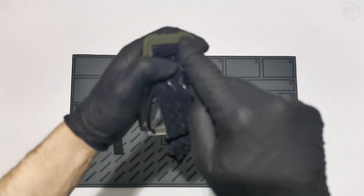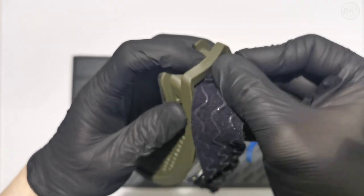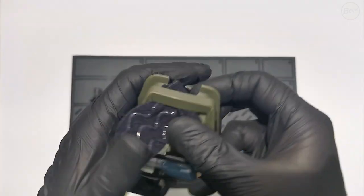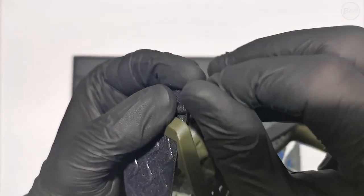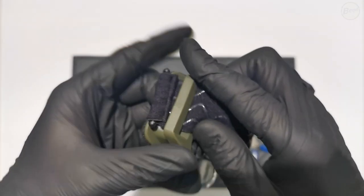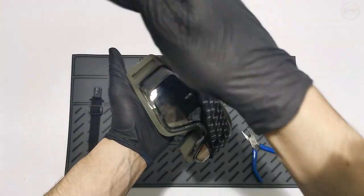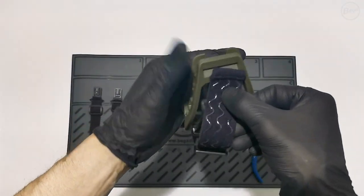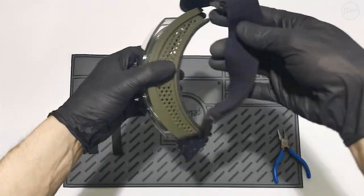To install the headband, thread it from the outside, with the silicone structure facing up, through the cutout of the goggles. If necessary, you can use suitable tools to assist. Insert the locking pin through the passage and repeat the steps on the other side. Now you can flip the band to the back. The band is now fully assembled.